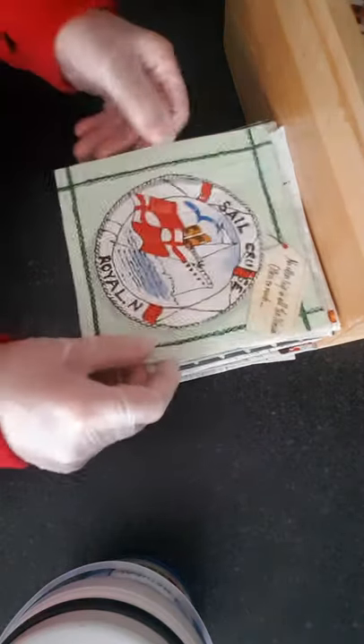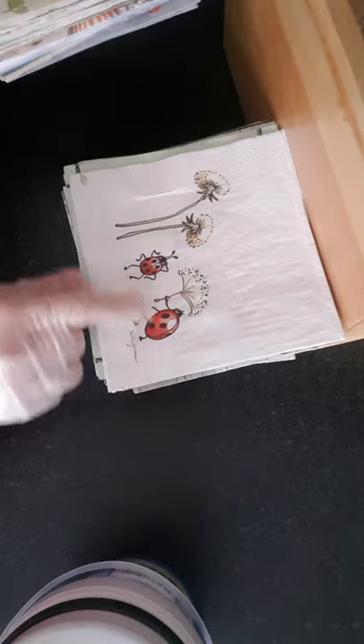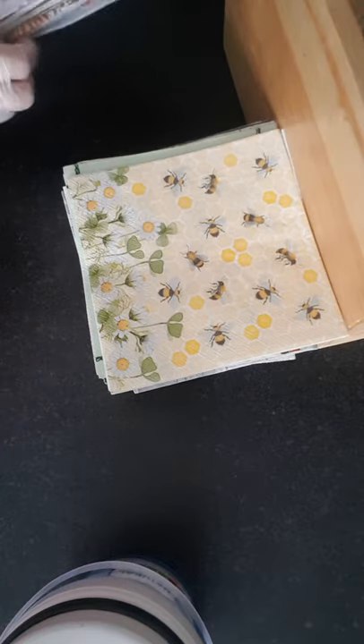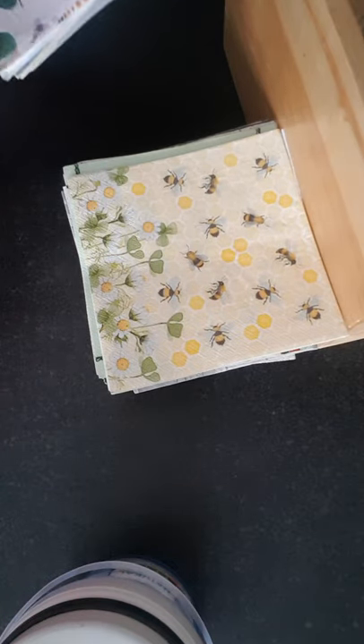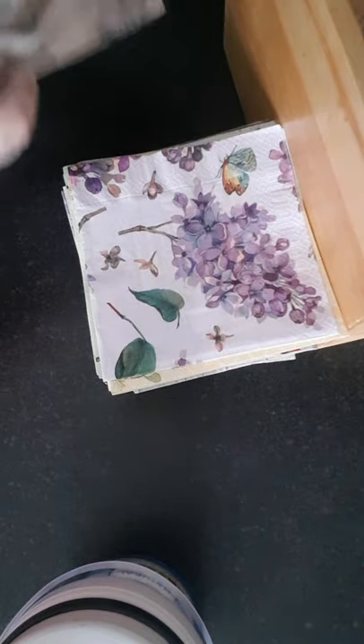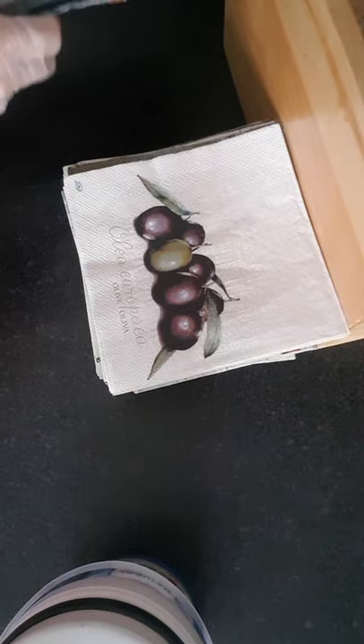Then this one I've used part of already on one jar I've got. And that's for sailor. Ladybugs. There's more with bees. I was thinking of doing this one on a green vase — a little cup that I might do in that one. There's a lily. Olives. Daisies. There's more bees.